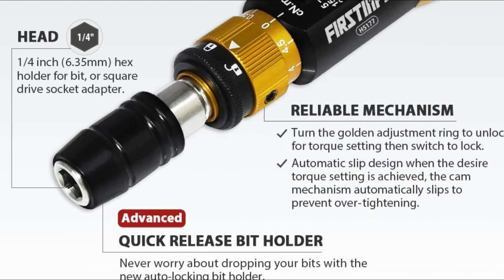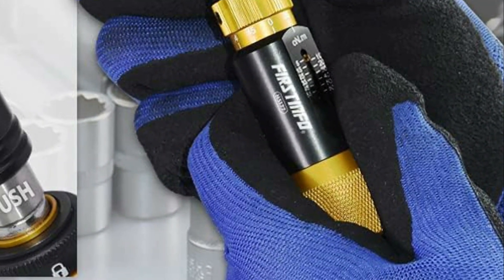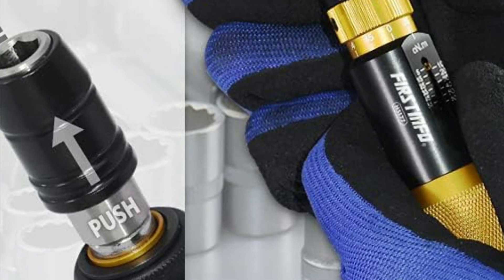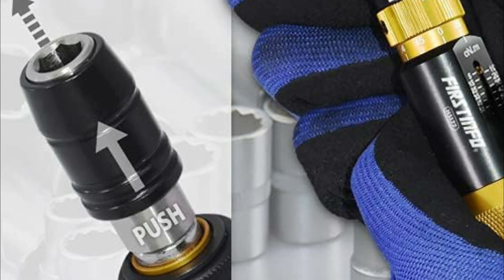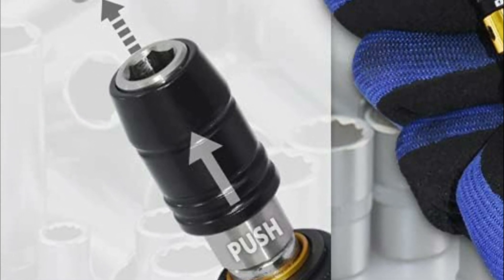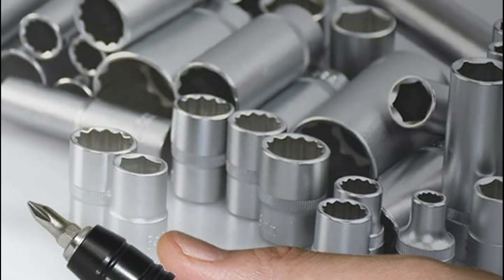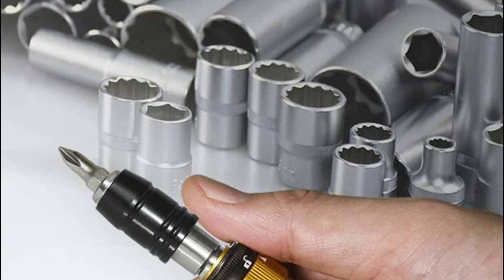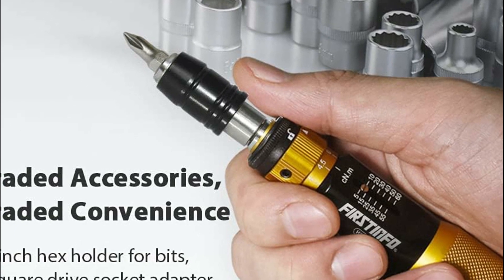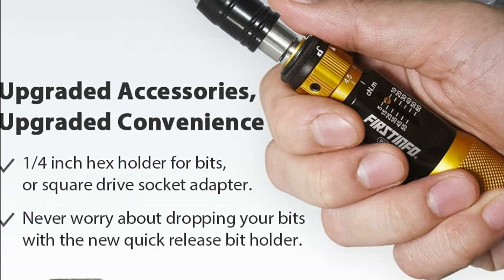With a compact size of just 4.1 inches in length and 1 inch in width, this torque screwdriver is significantly smaller than comparable tools, providing excellent hand feel and ultimate maneuverability even in tight spots. The tool is also equipped with a quick-release bit holder, making it effortless to attach and release the bit. With an accuracy of ±6%, it is certified in accordance with ASME B107.300-2010 and ISO 6789, and comes with a calibration certificate to ensure reliable performance.